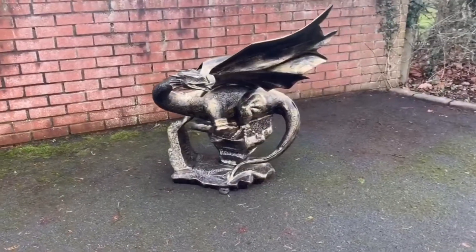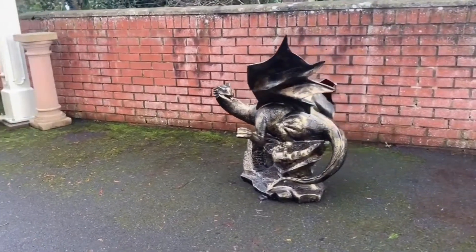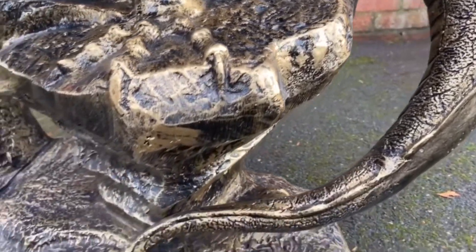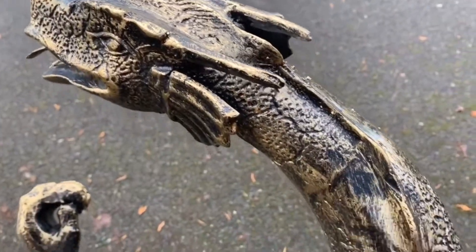The Viserion dragon sculpture has been cast from robust aluminium and finished in bronze and gold. Beautifully detailed from the tips of his sharp talons to the end of his spiked tail, this dragon sculpture will certainly bring some enchantment to your chosen outdoor space. Standing at two metres tall, this dragon is bound to amaze friends and visitors alike.